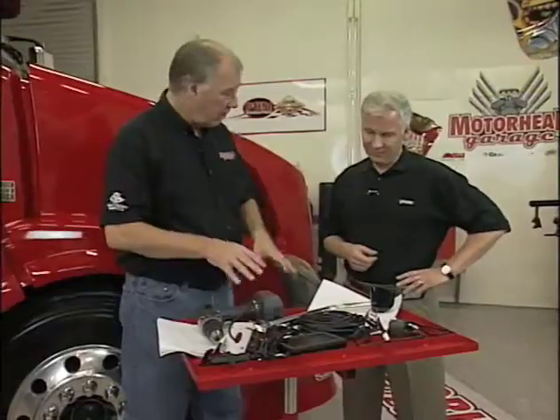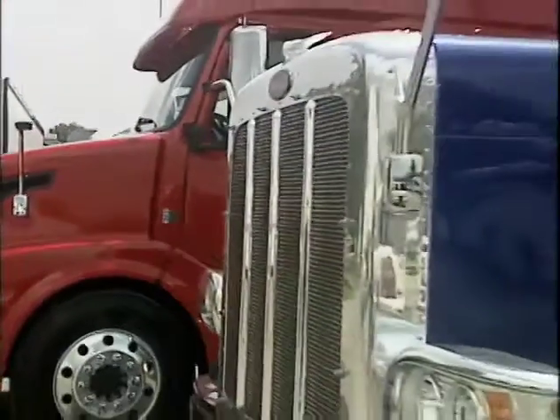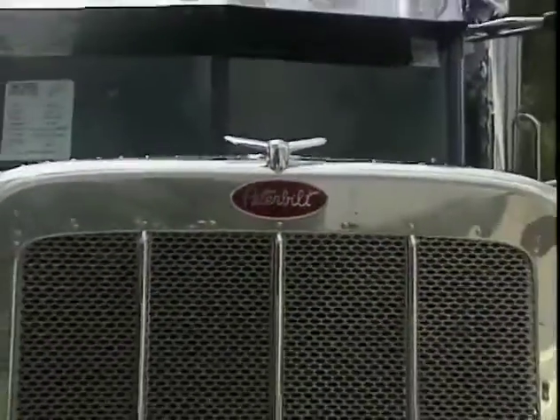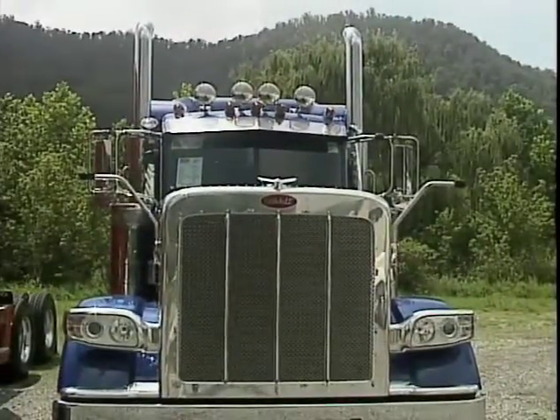I can see where that could be a real help. Now, what all does this fit? I know we've got a Volvo here, but do you make this for all the makes? We have special kits for Volvos, Peterbilts, and Kenworths. It's a factory-approved, dealer-installed option. Now, this doesn't replace the rear-view mirrors in general, does it? It does not, but it will replace the blind spot mirrors that are hood-mounted a lot of times.